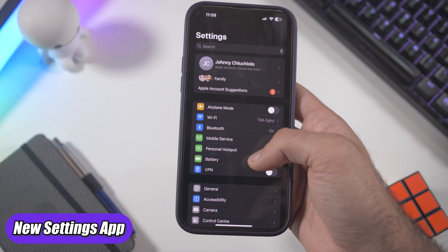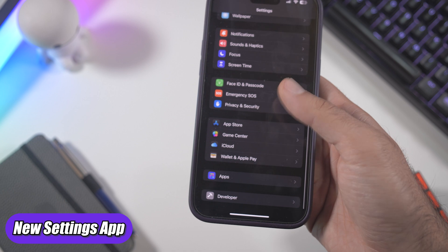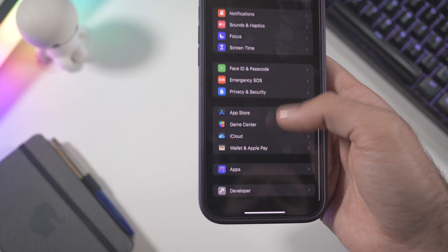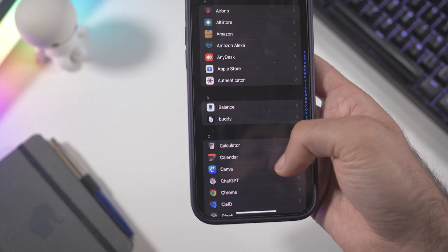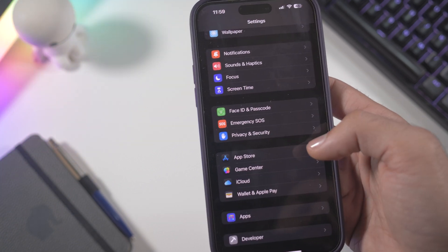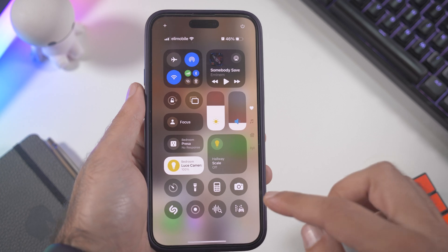There are also some changes in the Settings app. Before, you'd scroll down and see all your applications with their options listed directly. Now it's more refined — you can see an Apps section, and if you click there you get all the applications installed on your phone, and from there you can access every setting for each app.